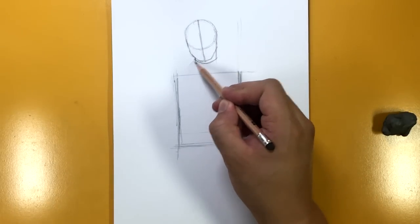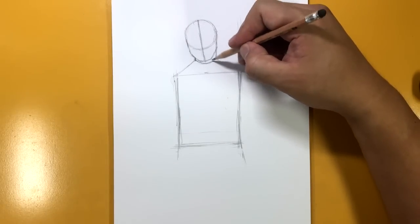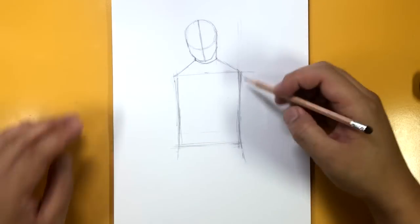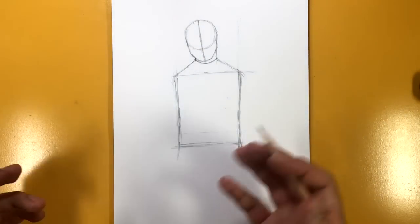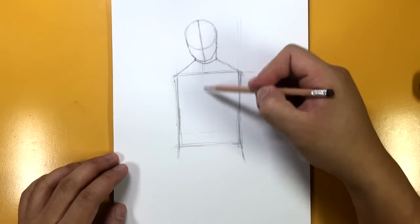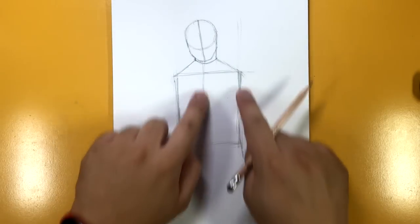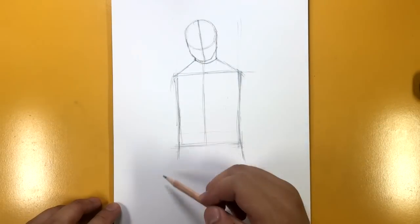Now I'm going to connect these here — it is a little bit broad, but that's okay because he is wearing a hood, which is going to factor into making his shoulders look so broad. The center of the chest is going to be closer to the left than the right, so this is a skinnier rectangle than this one over here.